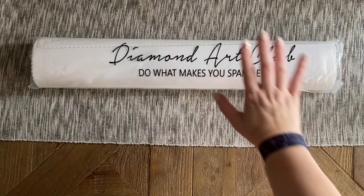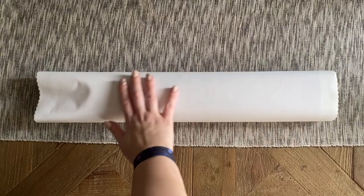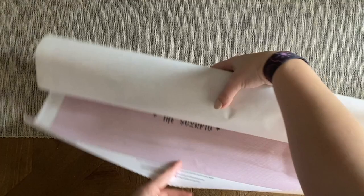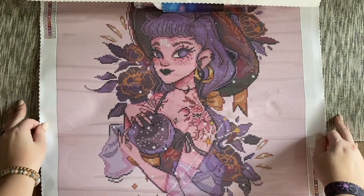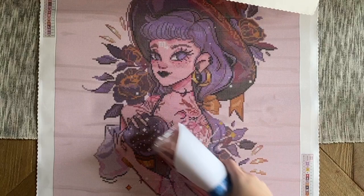Inside this branded plastic bag we're going to have the rest of our kit contents. Diamond Art Club's canvases are so soft — oh my gosh, look at that color blocking already! She is gorgeous and so striking.